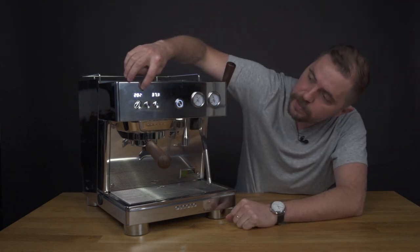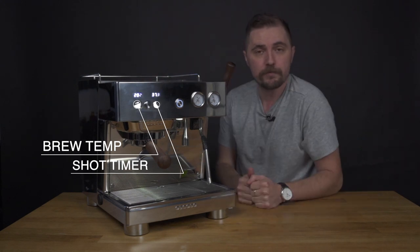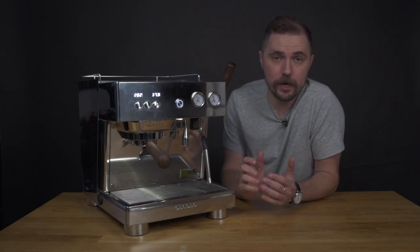You've got a nice little display up here telling you your brew temperature and your shot time. Very convenient for baby baristas that are just learning how to make coffee at home — you are getting a fully commercial grade machine that makes for a great home machine.